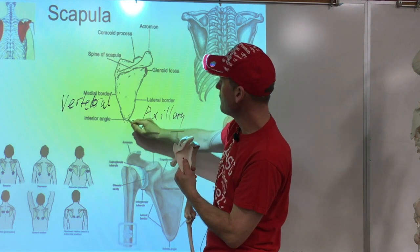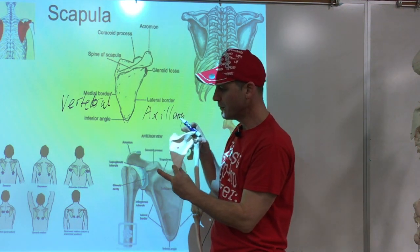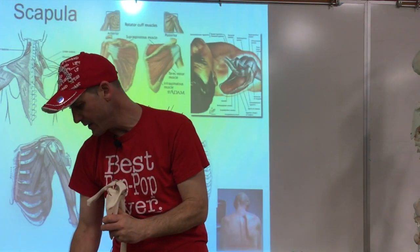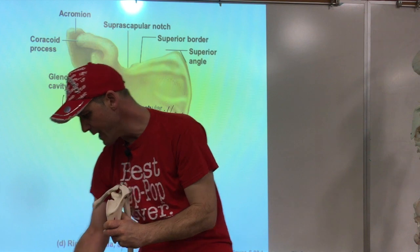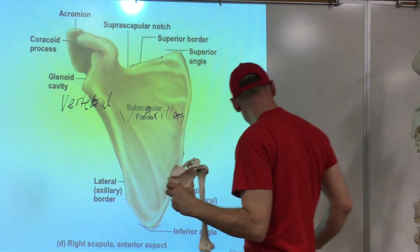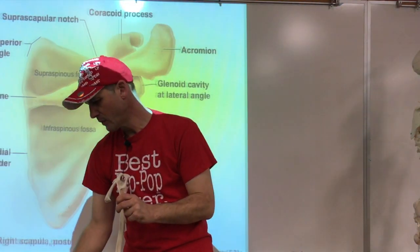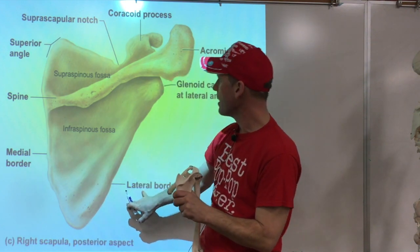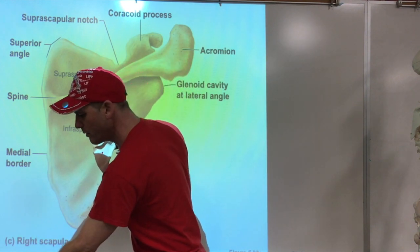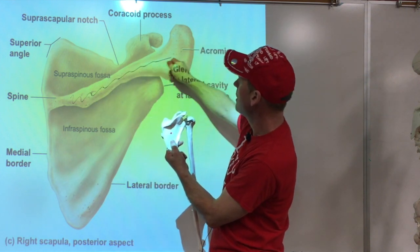At the bottom we have a steep angle, so we call that the inferior angle. We also have a superior border - the top portion right here. I think that one will be called out for the test because it's a little bit trickier. So we have the inferior angle, the lateral border, the medial border. And then there's an interesting ridge here.